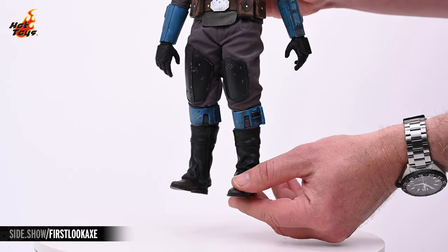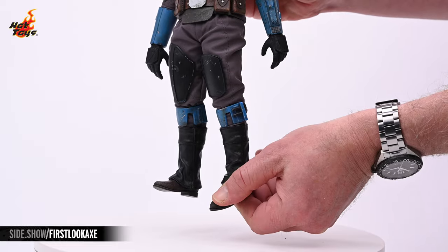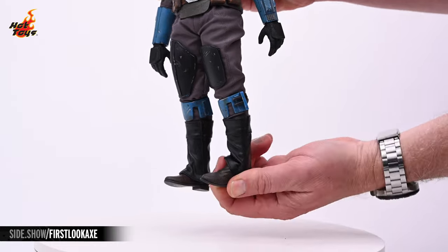Finally, the feet are on a double ball joint, allowing for a great range of extension, contraction, pronation, and supination.